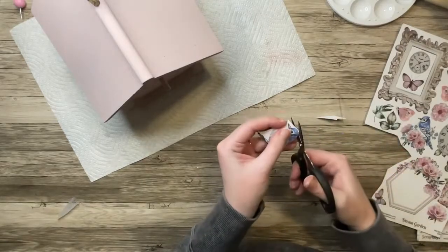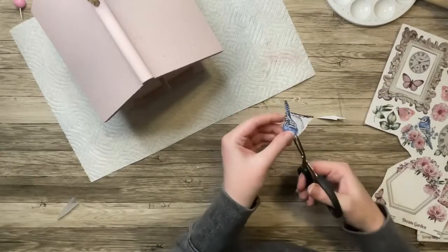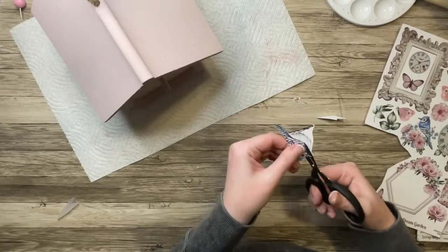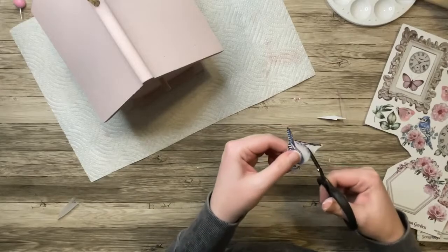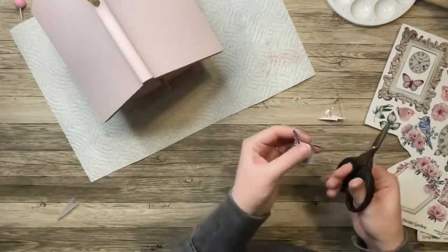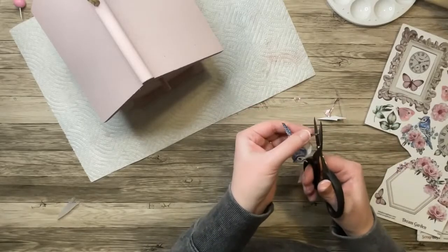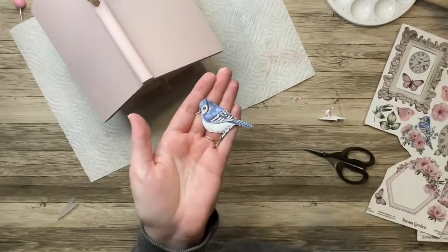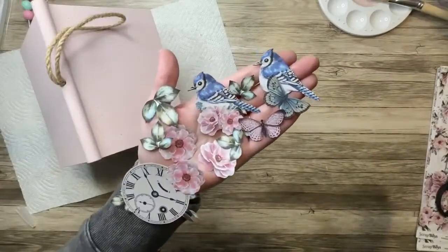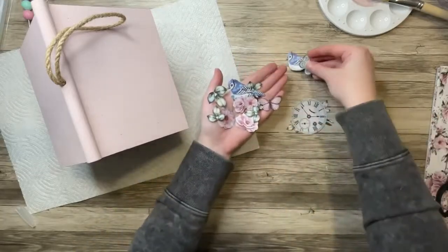I wish fussy cutting in real life was this fast. I do have a Cricut, but I can never get it to cut exactly where I want to when I scan things into my computer and try to line it up properly. So I just take the time to cut things out with my scissors. It hurts my hand and I get hand cramps, but it's better than relying on the machine.